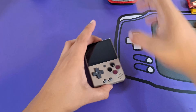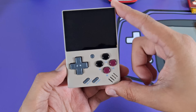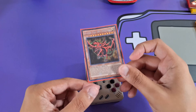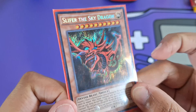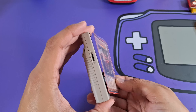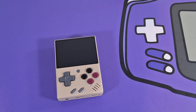Let's have a look at the console itself. The first thing I want to talk about is the size — this thing is absolutely tiny. It's basically the smallest vertical handheld you can comfortably hold and functionally play on. It's basically the size of a Yu-Gi-Oh card. If I put this up against it, you can see it's just a little bit bigger than this card, and it's not thick at all — it's a very, very slim device.